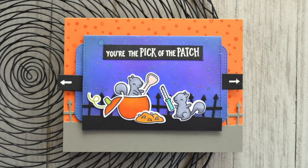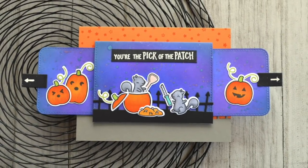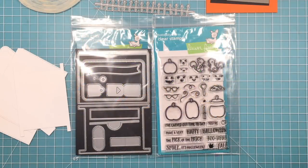Hello, it's Shari here today and I'm going to be showing you how I made this fun pick-of-the-patch Halloween double slider surprise card.